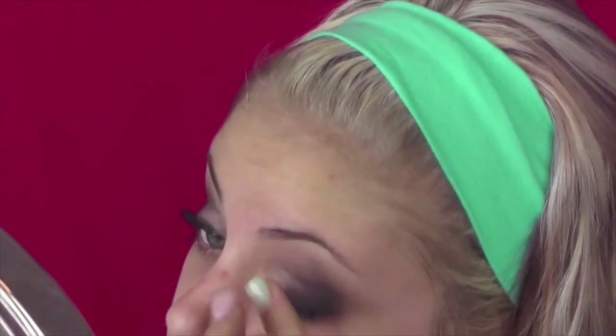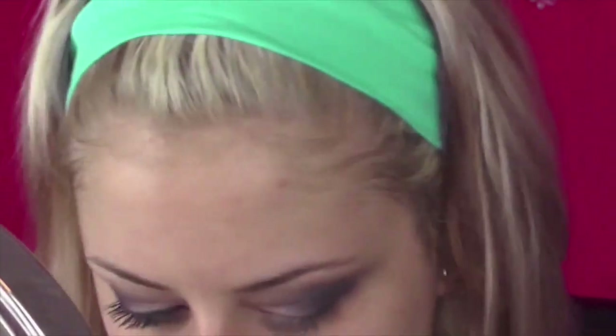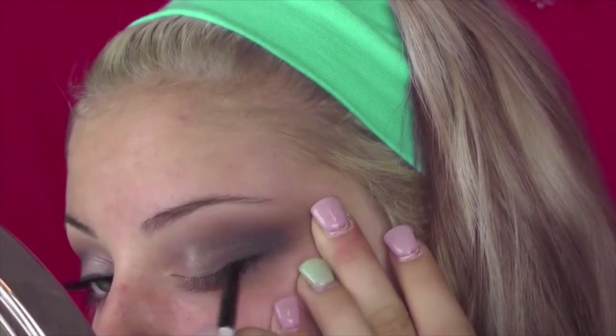Then I take the black and put that in my outer V with a pencil brush and then once again blew it out. I think that's what the key is to this whole look — it's constantly blowing out the color and bringing it up to extend where your eyebrow will end.